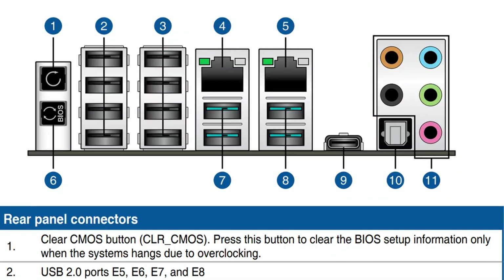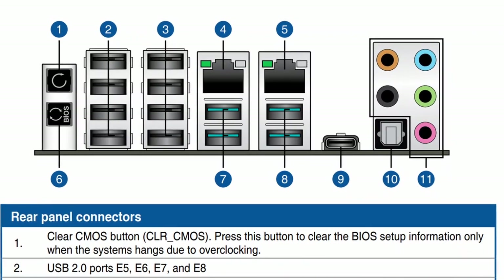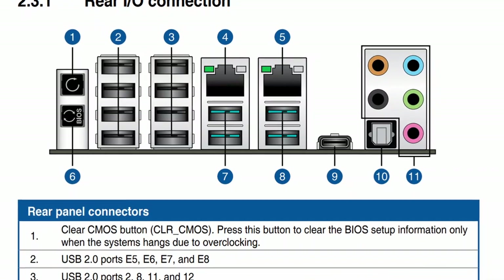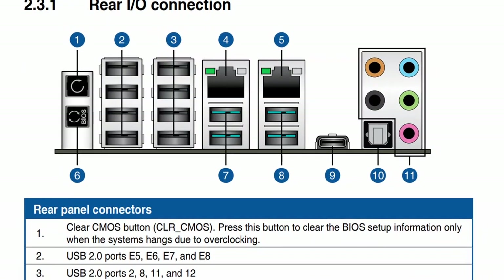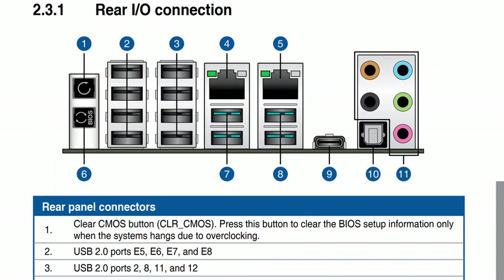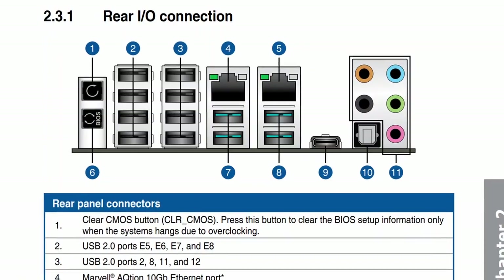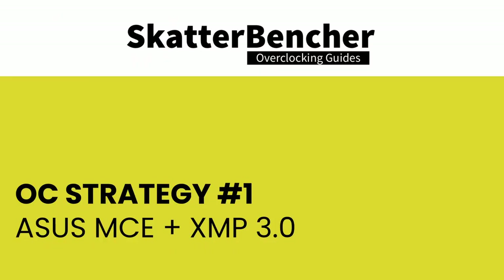Now let's try our first overclocking strategy. Before starting, make sure to locate the CMOS Clear button on the rear I/O panel — pressing it resets all BIOS settings to default, though it does not delete previously saved BIOS profiles. In the first strategy, we use ASUS Multi-Core Enhancement to unleash the Intel Turbo Boost 2.0 power limits, as well as Intel Extreme Memory Profile 3.0.